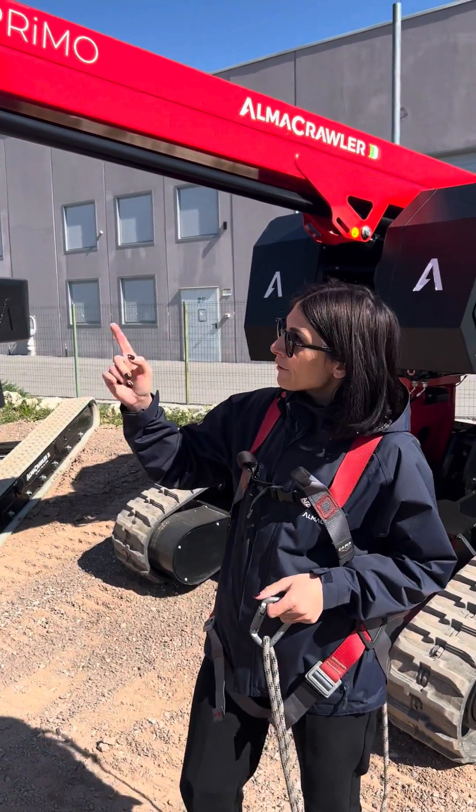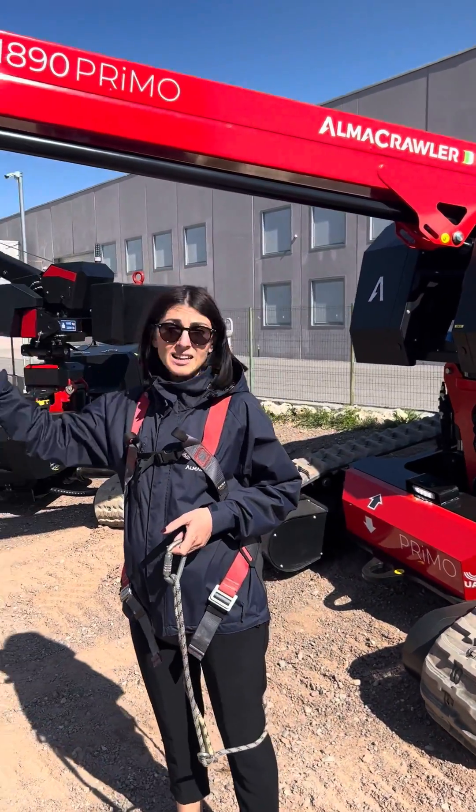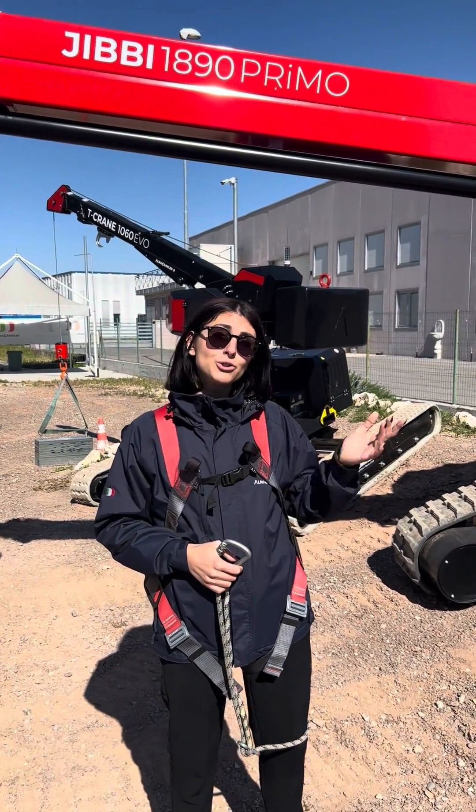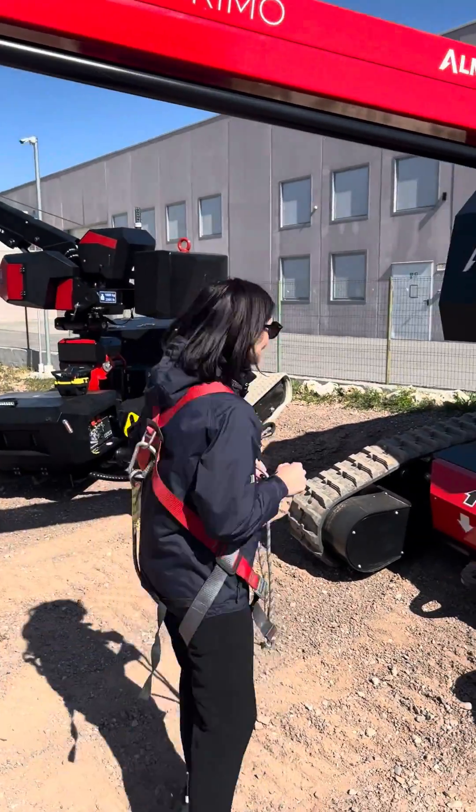What I'm going to do first is lower the boom so I can get into the basket. I'm going to have to go to the other side to the ground controls, turn it on, and then lower the boom. Just give me a second to do that.